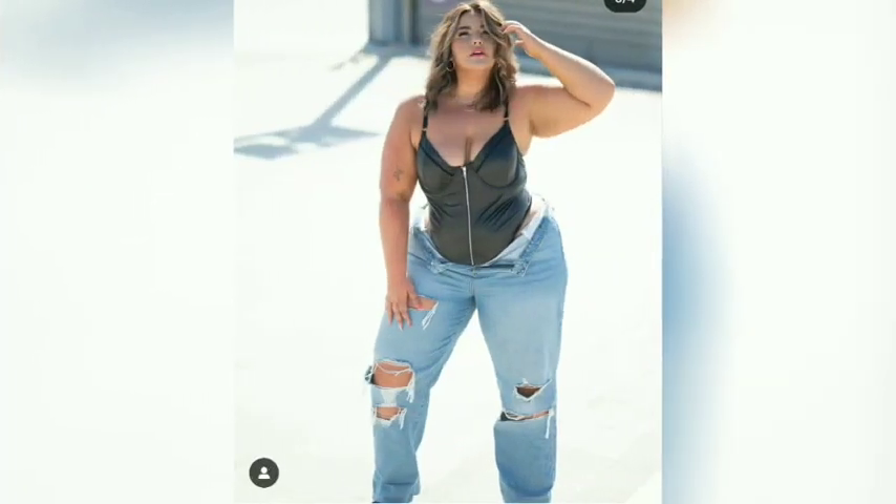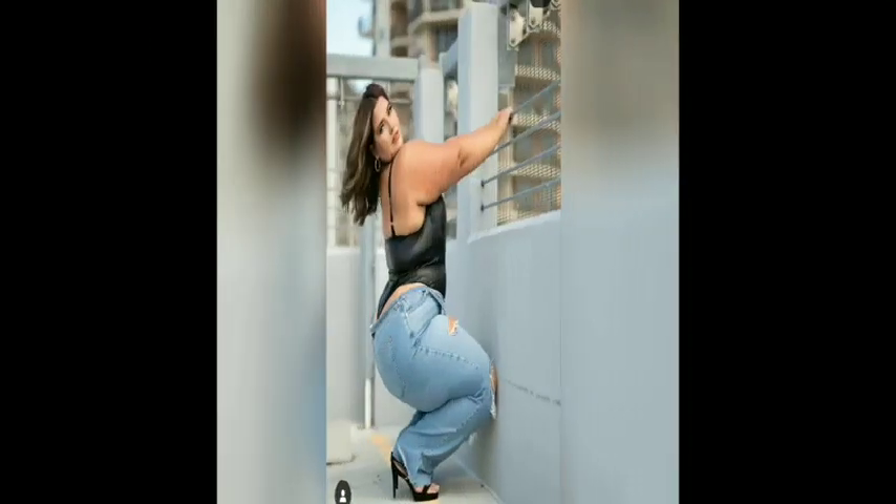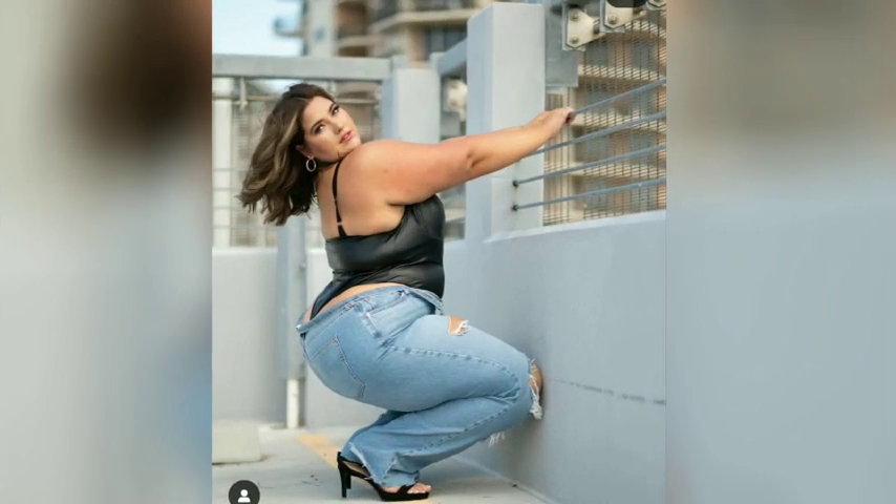It's about creating a suit that flatters and accentuates a woman's curves. Choosing the perfect club dress for you ensures you keep your style.